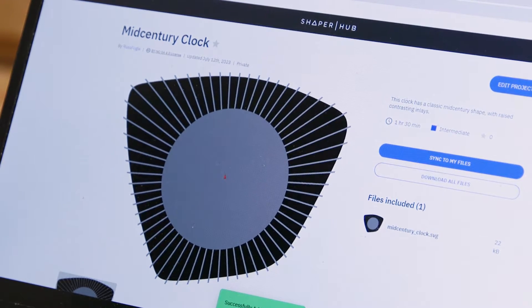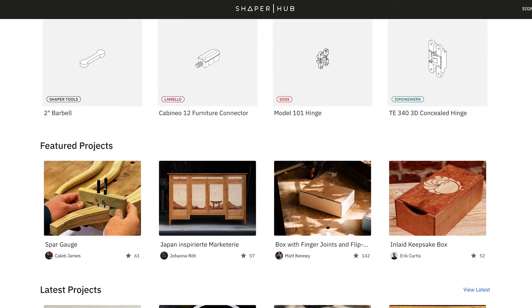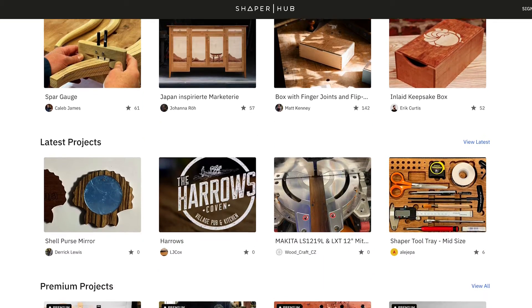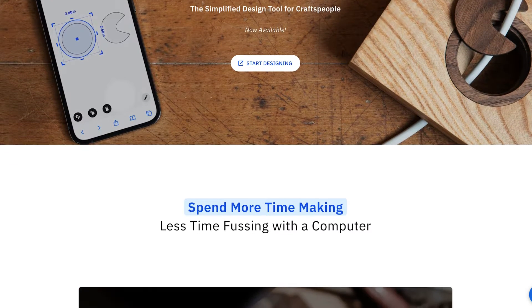That means anybody who's bought into the Shaper system can get to these files. Shaper Hub is our digital location for pre-made projects — furniture, home decor, fixtures for your shop, and hardware files with digital templates. Even a non-expert can find all those things. We also have a few other ways of making templates. You can make simple shapes and text on the tool itself, including box joints, or make more complicated files on Shaper Studio, which is our simplified digital design tool for craftspeople.